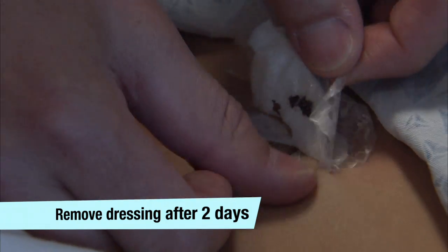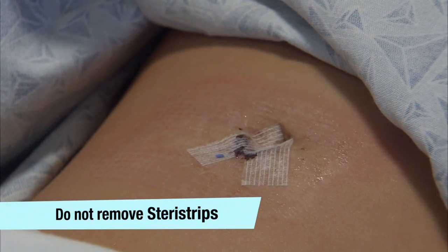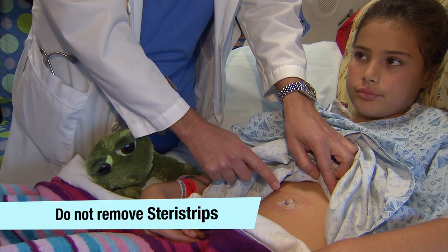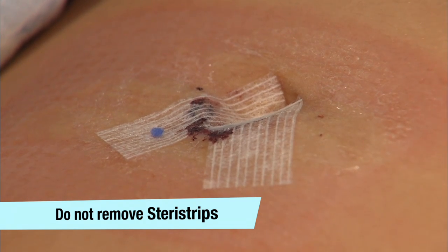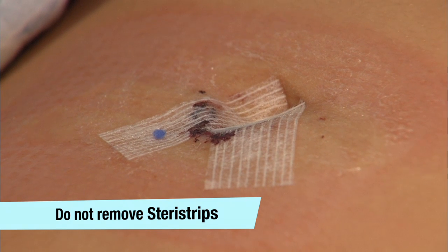Underneath the bandage there may be some Steri-Strips — these look like little pieces of tape. Do not take these off. The Steri-Strips remain on to give the incision extra strength and protection while it heals. The Steri-Strips will fall off on their own in about two weeks. Just treat them as if they were regular skin — they can get wet and you do not need to put a new bandage on top of them.